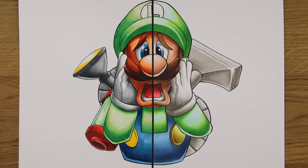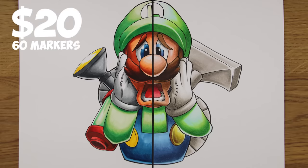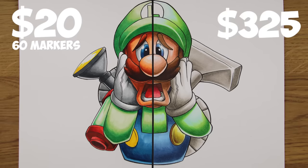So it all comes down to this: which is worth it? The left-hand side — Office Line markers at $20 for 60 colours — or the right-hand side at $325 for 72 markers? I think my worth-it winner has to go to the Copic markers. They are the most enjoyable marker and for me that's the most important factor, regardless of the results. However, it wouldn't be too difficult to make a case for the cheaper markers being better, based on the results.